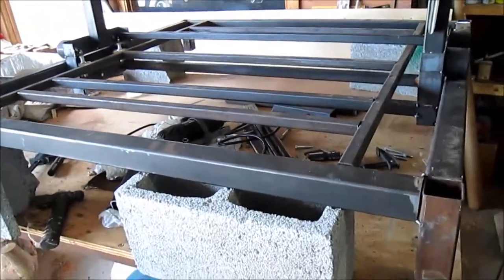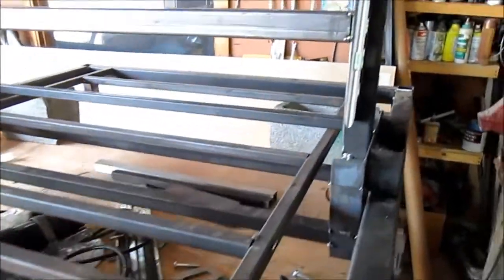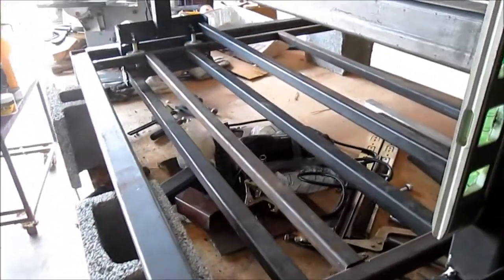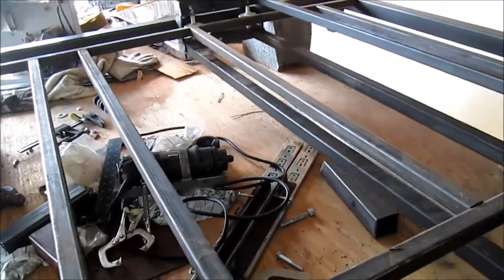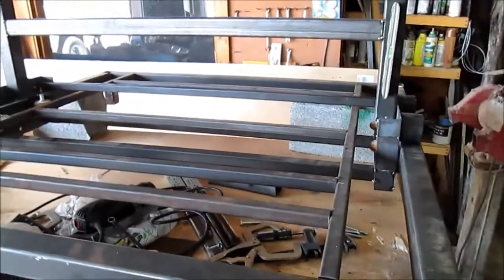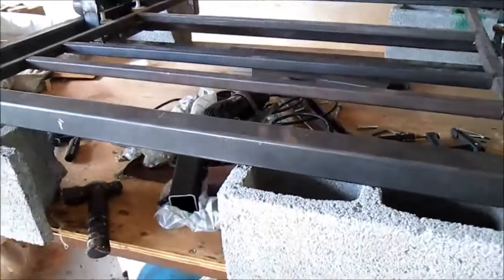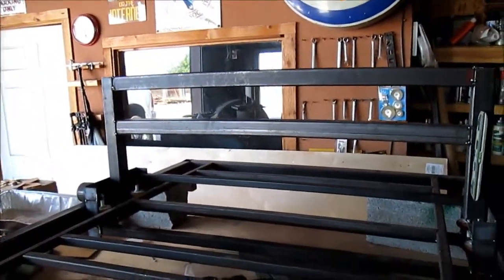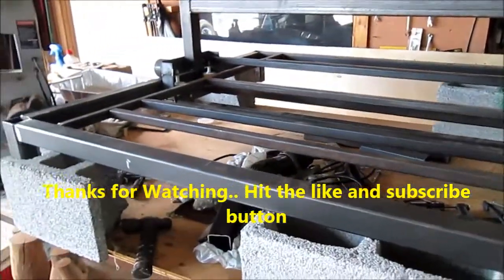I've never built anything like this, but hopefully we can make something out of it. If any of y'all guys out there watching can pass on any information to help me or make this project easier, please post your comments below. We're open for any and all suggestions. This is a learning stage for me. We hope it works and does well. We'll post a second video as soon as we get a little further on the machine. Thank you.